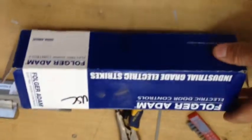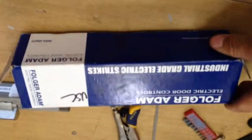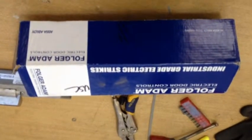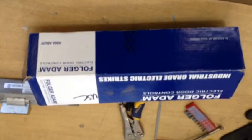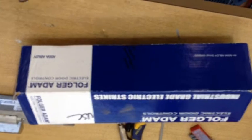We've been having some problems with the Folger Adams electric strikes on some of our doors. We've had quite a few that we've had to go back and replace because they just kind of stopped working. The first question you always ask is, is it getting power? And they always seem to come back saying yes — that their controllers work and their card readers work. So we're trying to figure out what the problem is.